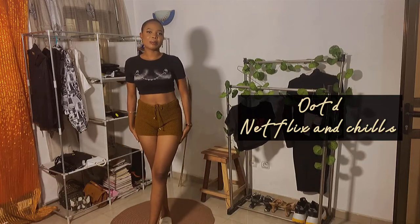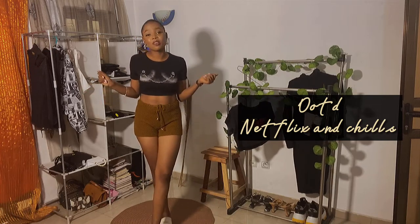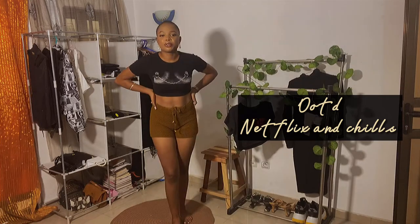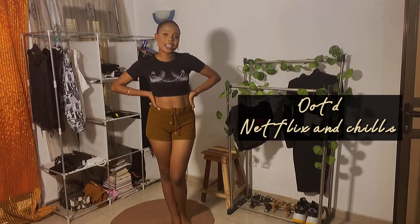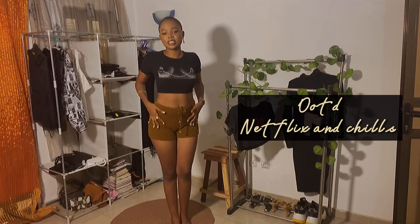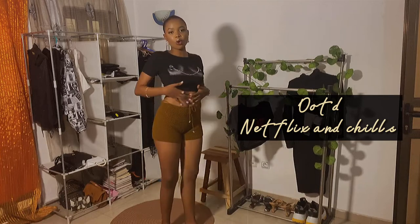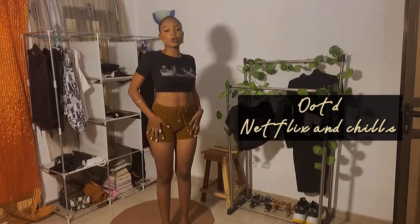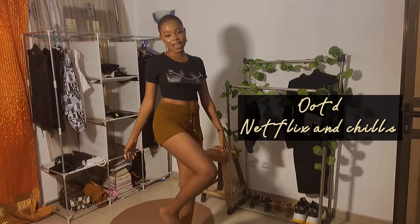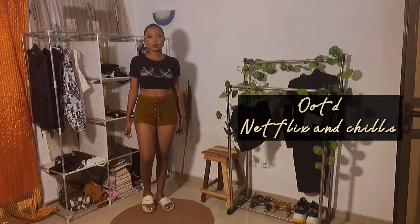This is the last one. When I was making this, my mind was going to Netflix and chill. Everyone, if your mood is always like mine and you just want to stay at home, this homie shirt is the best — it's so comfortable, it's 100% cotton. This is my favorite item, along with the pink slippers I wear at home.